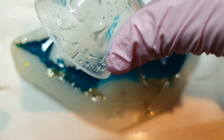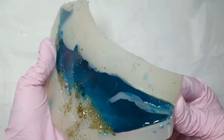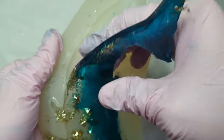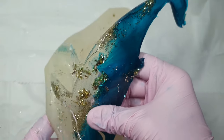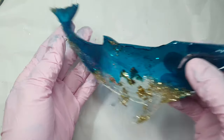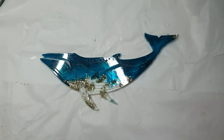Now I will let it cure. It's the next day — let's demold and see how it turned out. My resin is still soft but it's cured, so I can demold it. This is how it turned out. I'll now be doing a top coat on this whale.